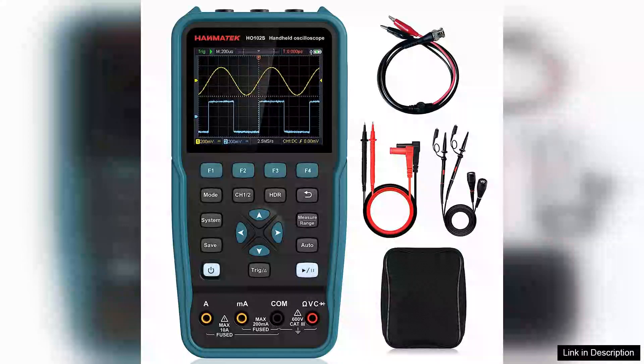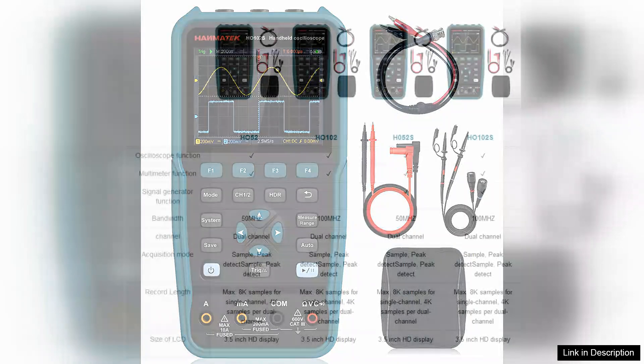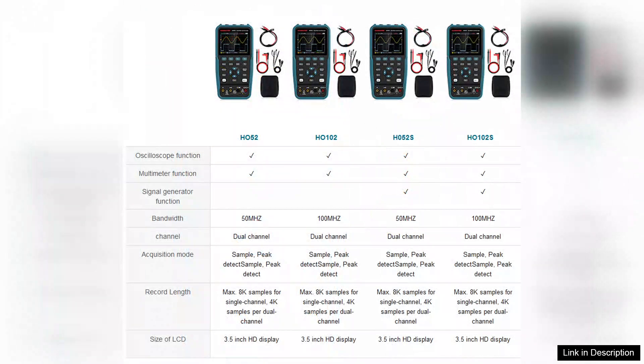The Hanmatek HO100 3-in-1 handheld oscilloscope is a versatile tool that combines an oscilloscope, multimeter, and waveform generator into one compact device. With its impressive 100 MHz bandwidth and a high sample rate, it delivers reliable performance for various electronic diagnostics and educational purposes.